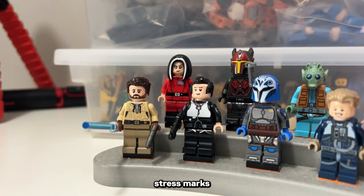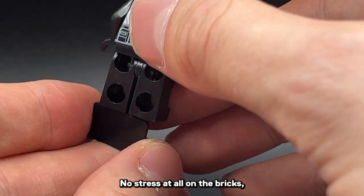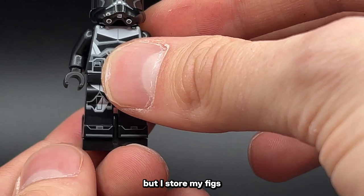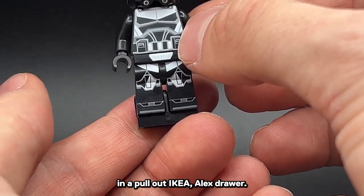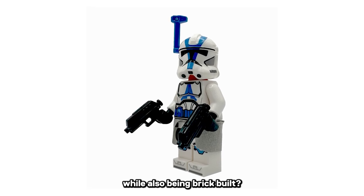There's already a solution for the legs' stress marks, like this little piece. If there's no motion at all, this works great — no stress at all on the bricks. But I store my figs in a pull-out IKEA Alex drawer, and when I open the vault, they... yeah. So what's the piece that can solve this problem while also being brick-built?